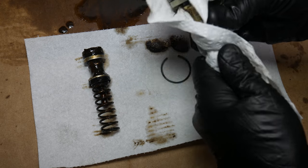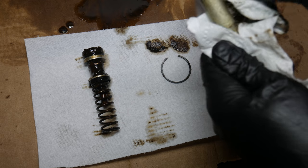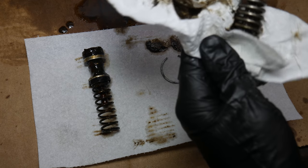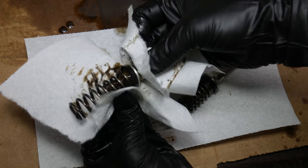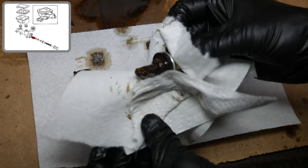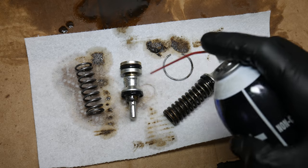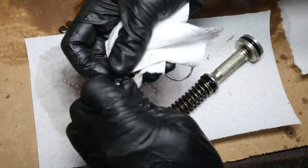Before we do anything else, we'll go ahead and give the pistons a quick wipe down. The rebuild kit includes new seals for the secondary piston and an entirely new primary piston because the spring retainer is crimped on there. Since we'll actually be reusing the secondary piston, we'll do a much better job of cleaning it. We'll also go ahead and pull the spring off of it. After a thorough wipe down, things are starting to look better, and we'll spray some brake cleaner on there to get more of the residue off. The secondary piston return spring is being reused, so we'll make sure it's as clean as possible.